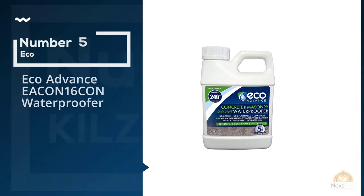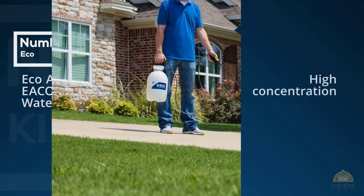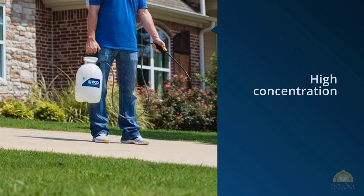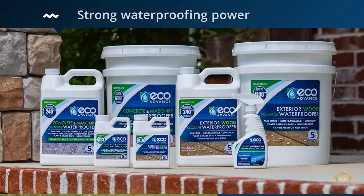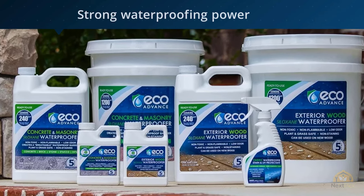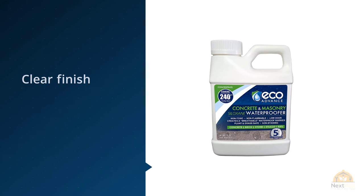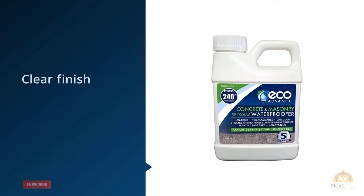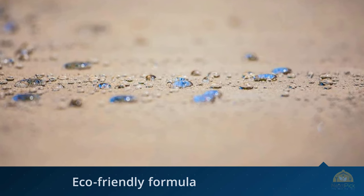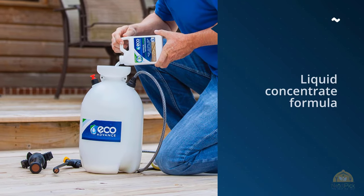Number five: ECO ADVANCE ECON16 CON Waterproofer. The ECO ADVANCE ECON16 CON Waterproofer is a highly concentrated waterproofing concrete paint for painting exterior concrete or garage floors. This is a clear waterproofer rather than a colored paint and so will not make a concrete floor more attractive, but its benefits for durability, waterproofing, and other utilitarian features are significant. The high concentration of this formula means that a 16 ounce bottle will make enough waterproofer to cover 240 square feet of concrete floor, providing waterproofing and a firm bond to the entire area with ease.